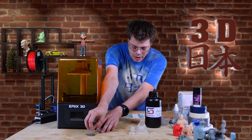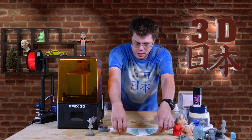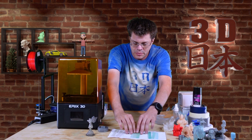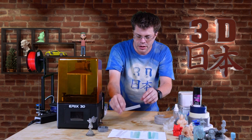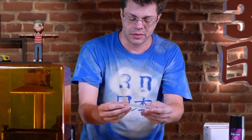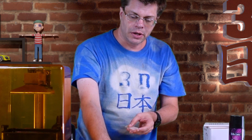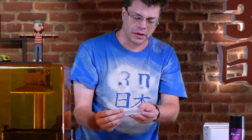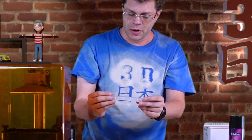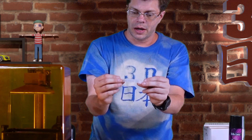I made these little rods — basically just solid rectangles of the resin — in different thicknesses: one millimeter, two millimeters, and four millimeters. This first one is just the Tenacious by itself, and you can see at one millimeter it's very flexible.